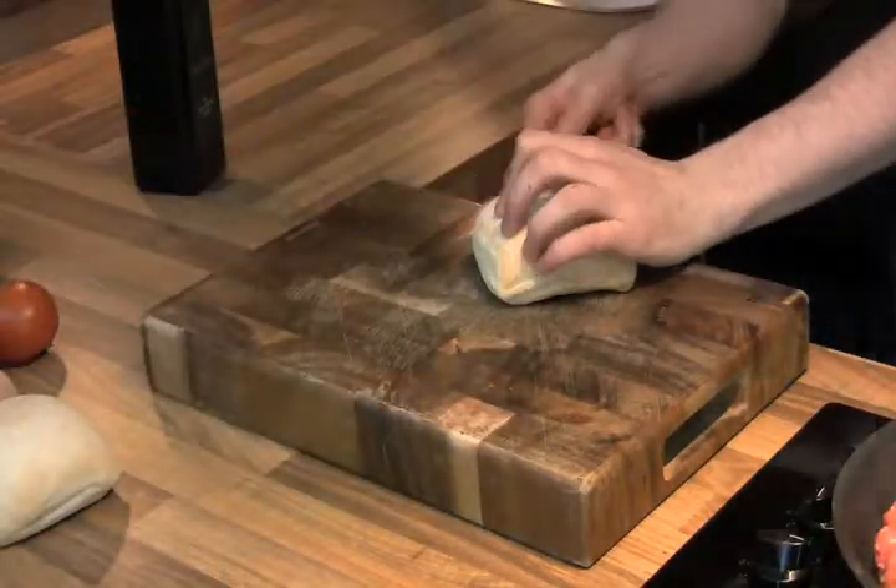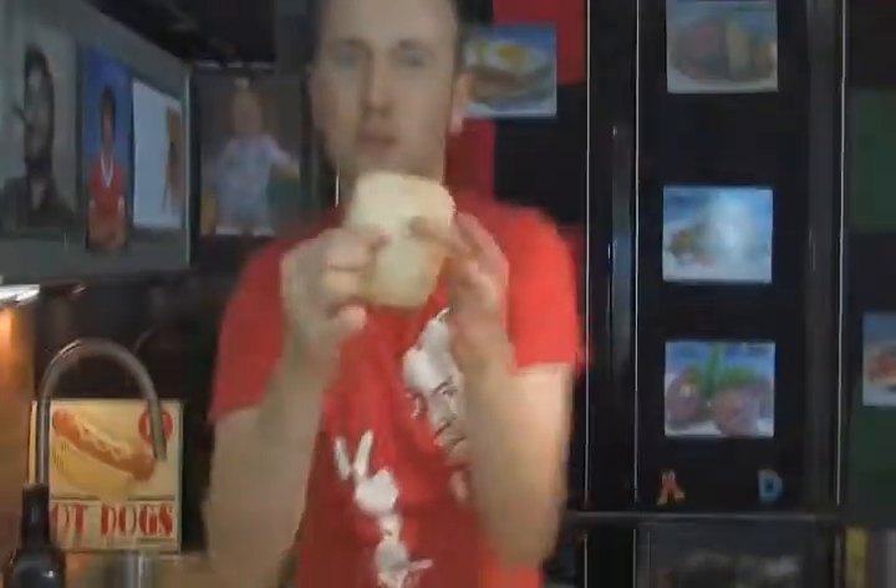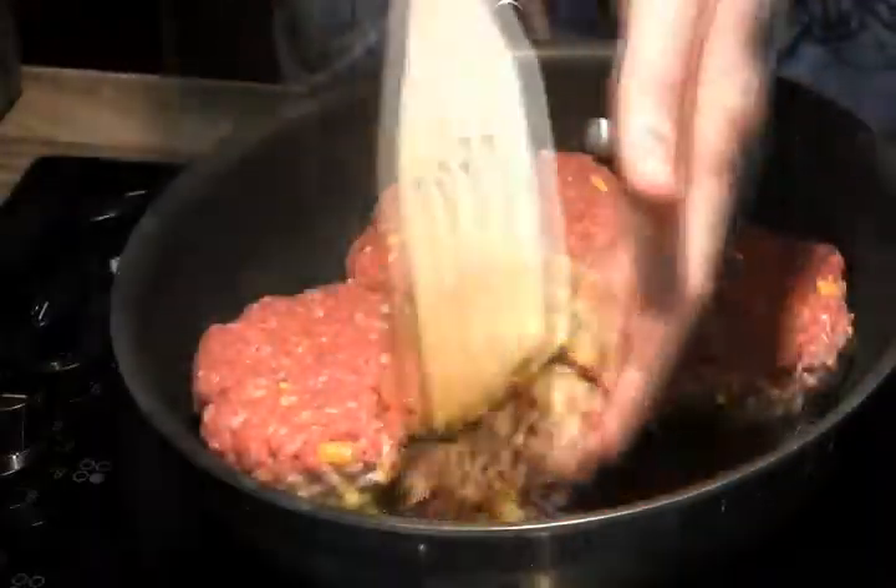Now, burgers cooking away there. Very important — flip the board over. You want to lose that meat that's on the other side. Clean knife and we're just going to get our bread ready. You want to go for fresh bread — lovely crunchy on the outside, nice and fresh in the middle. That's a really key part to making the burger.